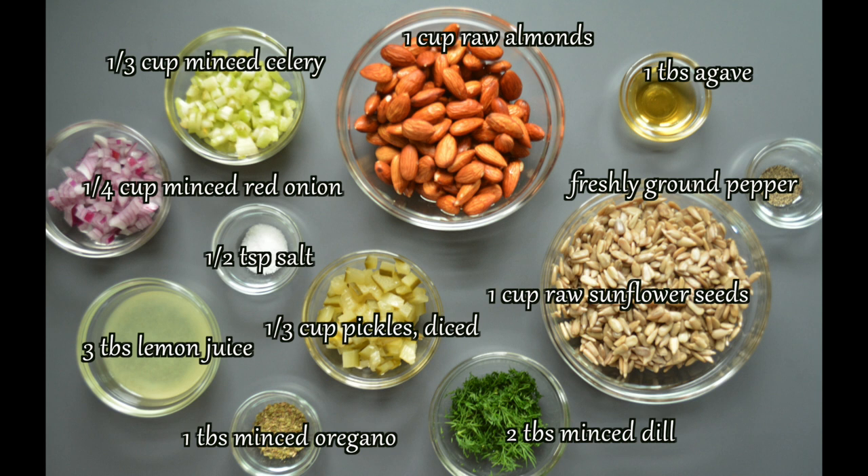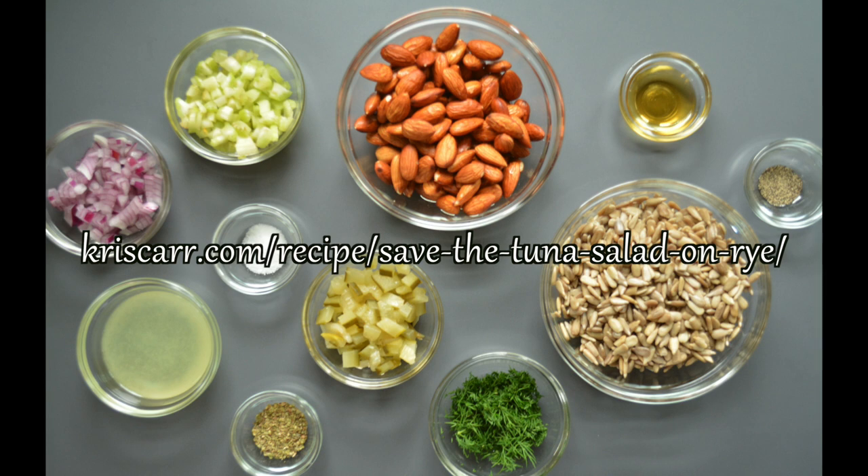These are the ingredients all prepped and ready for the Save the Tuna Salad. For a bit of an ocean flavor, you have the option of adding some kelp granules. To find the complete recipe, go to the recipe section of Chris Carr's website.